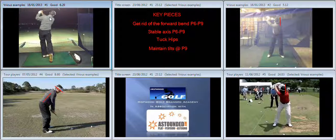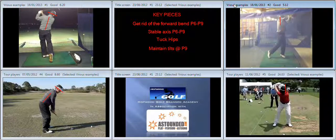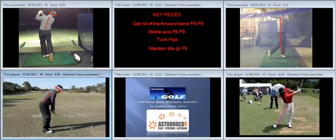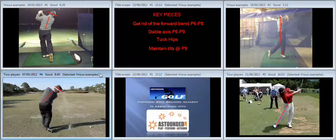We can see that we lose our inclination to the ground quite quickly and consequently the tilt in our eyes, so maintaining the tilts at P9 is difficult. In order to stabilize the axis and stop it drifting forward, we have to learn to tuck the hips. During practice, we want to be hitting a lot of shots where we stop at P9. When we stop at P9, we want to feel like the hips are tucked rather than being flexed backwards.